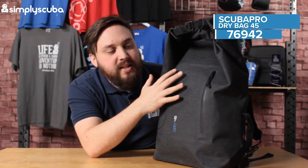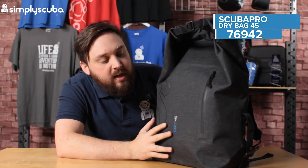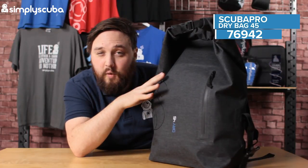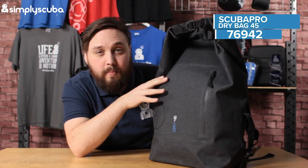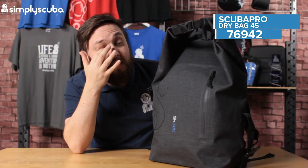The material itself is this nice grey melange sort of colour, sort of mottled grey. Despite the name — the 45 — it actually has 44 litres of internal capacity, and that's just because you've got to roll it down a little bit, so you lose a bit of volume.